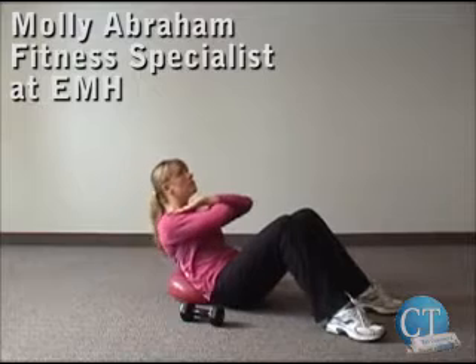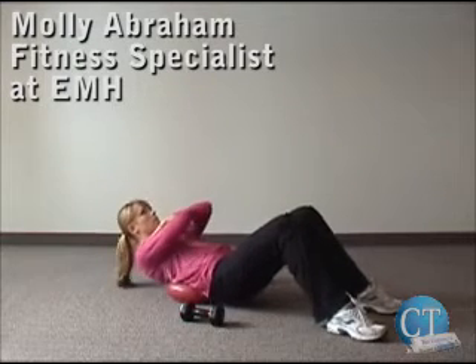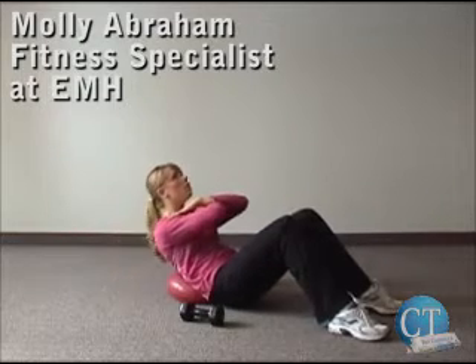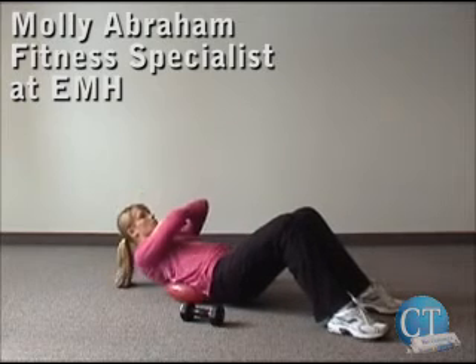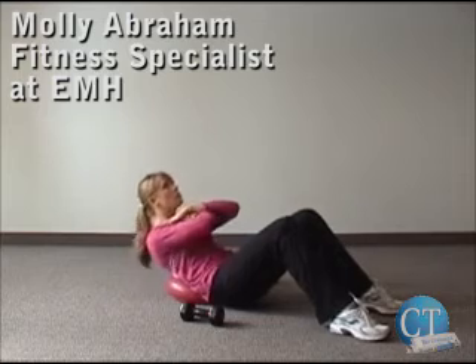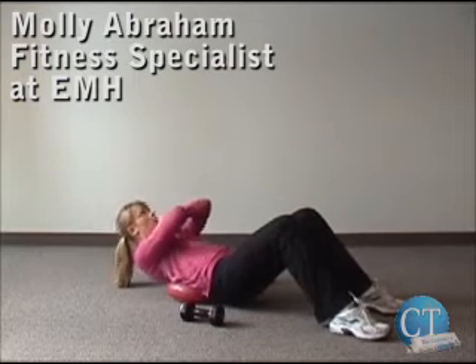This is a modified version of the sit up. Again, the low back is into the disc, her feet are flat, arms crossed over her chest. Coming up into the sit up, eye focus on the ceiling. Make sure you exhale on the way up, inhaling on the way down. Eight to twelve repetitions.